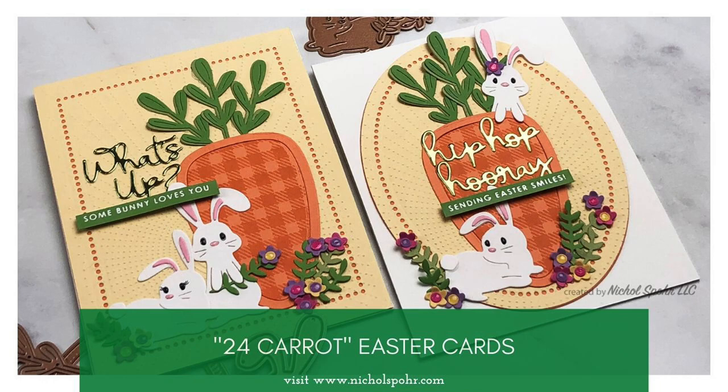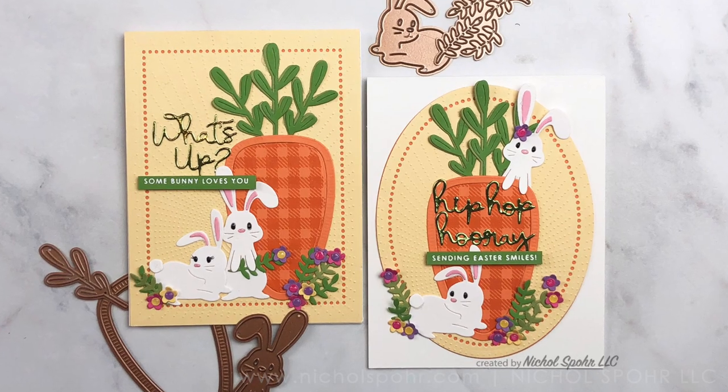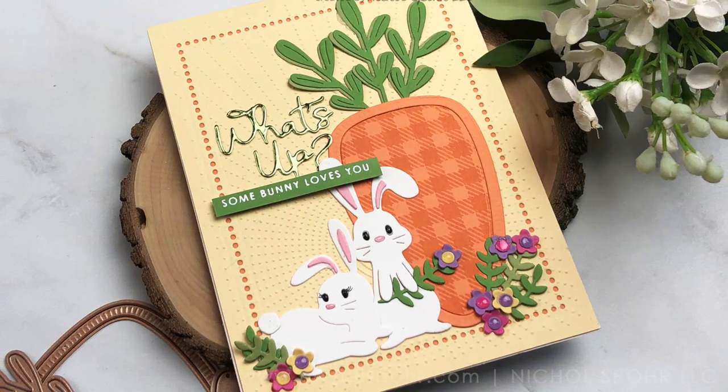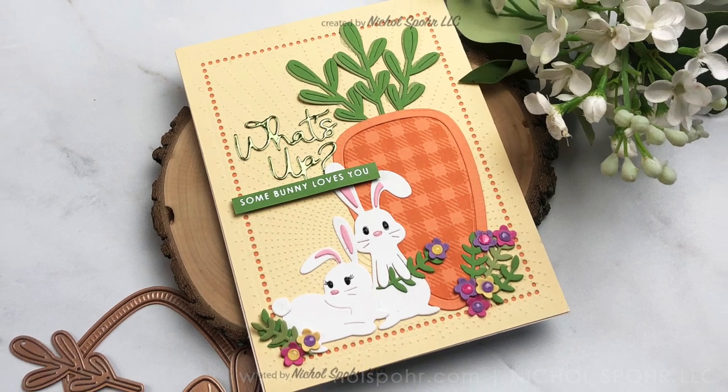Hey everyone, it's Nicole Spohr here today for Spellbinders with two cards featuring the Small Die of the Month Club Kit for March 2020 called 24 Carrot.